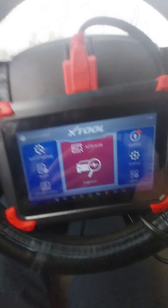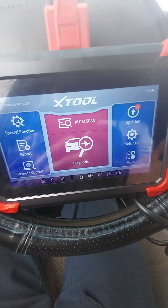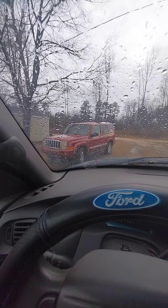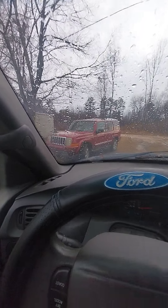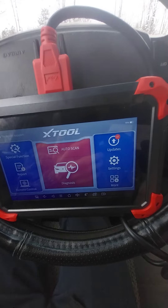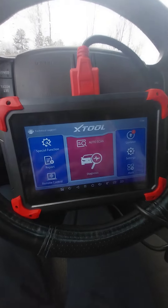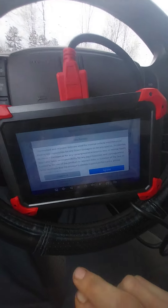I tried doing key programming with my Jeep, but it kept asking for a pin code that I didn't have and couldn't get. I tried for a month to get those keys to program and they just wouldn't work. The dealership wanted about $200 just to give me the code. So I'm going to take it to the dealer when I get a chance to have both new keys programmed.